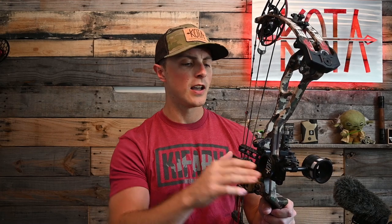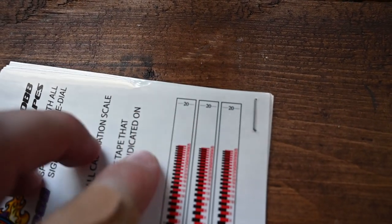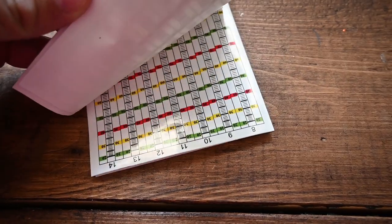Once zeroed at 20, I put on my calibration tape — all SpotHog sights come with calibration tapes. It tells you to place your first indicator at 20 yards, then I walk it back to 60. Once sighted in at 60, the calibration tape tells you which sight tape to use for all distances. It's an approximate estimation. I've found that at further distances you sometimes have to recheck your zero. Right now I'm shooting a 26 tape, but the calibration told me to use a 27 — I didn't realize that until I walked it back to 80, 90, and 100 and was hitting a little low.